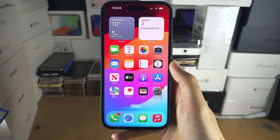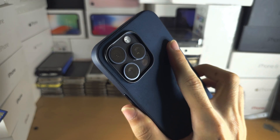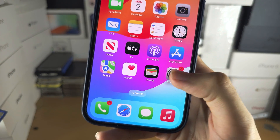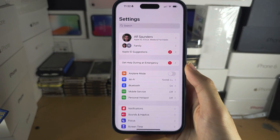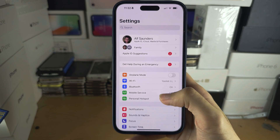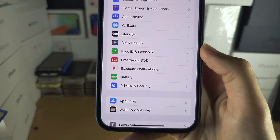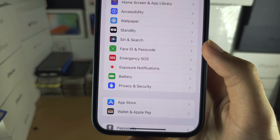Welcome everyone. To add another Face ID on the 15 Pro Max, the first step is to open up Settings and scroll all the way down until you see Face ID and Passcode.